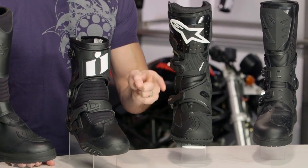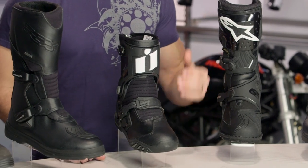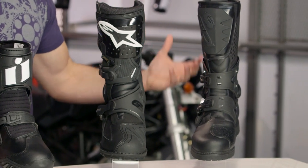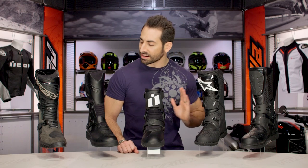The difference between Adventure and Dual Sport is all of these boots have hard external protection to protect you, whether you're doing lightweight dual sport riding or you're doing hardcore off-road or enduro riding on potentially a bigger bike, and you're going to see that across the line.